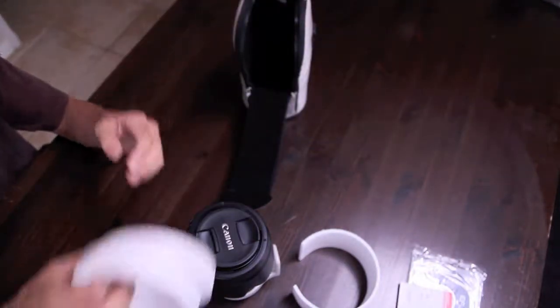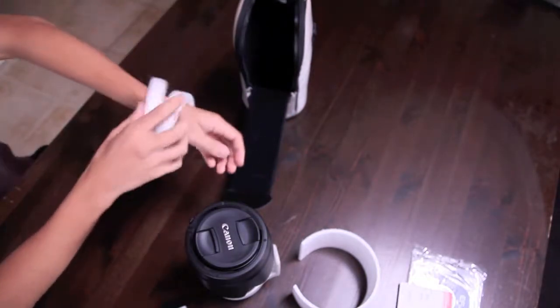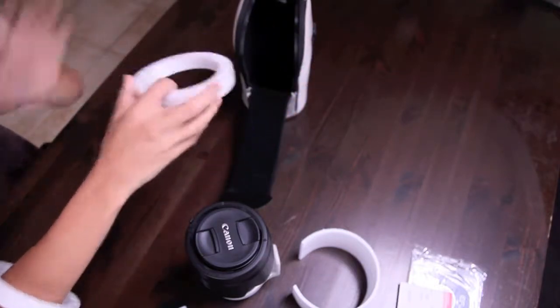Comes in handy — double! It's always better than one. It can be his, if you're the guy, and hers, if you're the girl. Or vice versa.